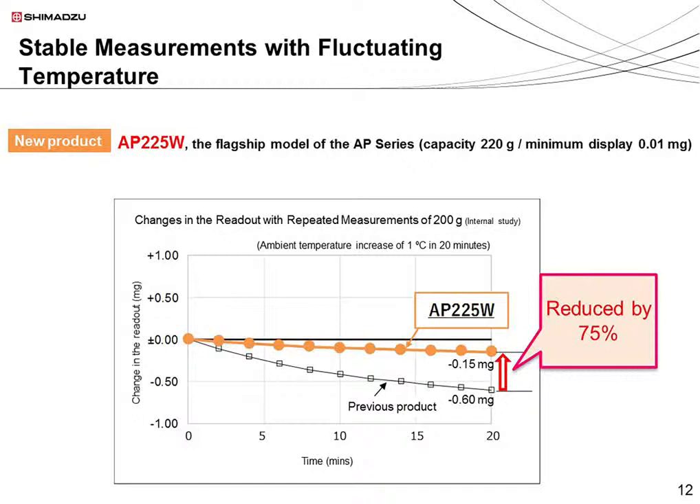This graph shows the changes in the readout on the balance when a 200-gram object was repeatedly measured over 20 minutes. The ambient temperature increased by about 1 degree centigrade during this time. In an ideal case, the readout would be the same every time. However, the sensitivity of balances usually changes with temperature. The measurement results are more stable when using the AP-225W — the change over time was reduced from 0.6 to 0.15 milligrams, about a quarter of the change observed when using the previous model.